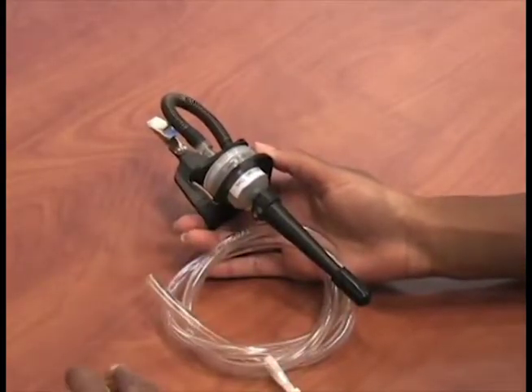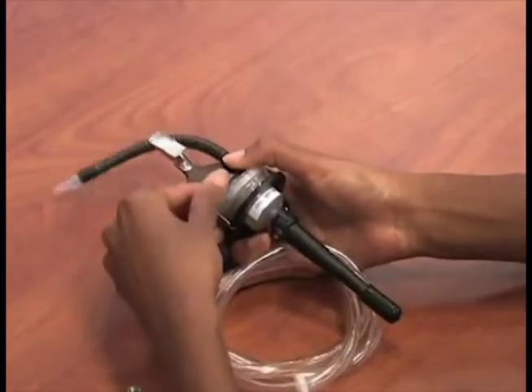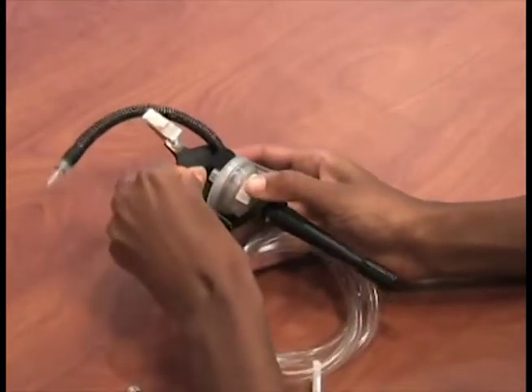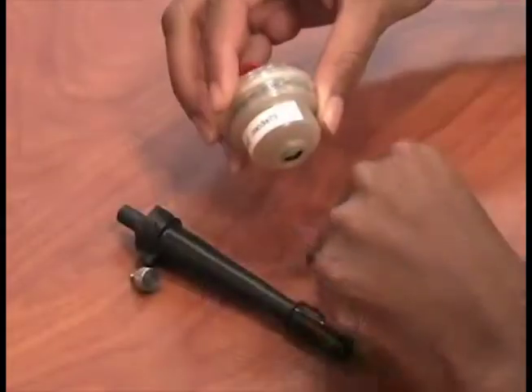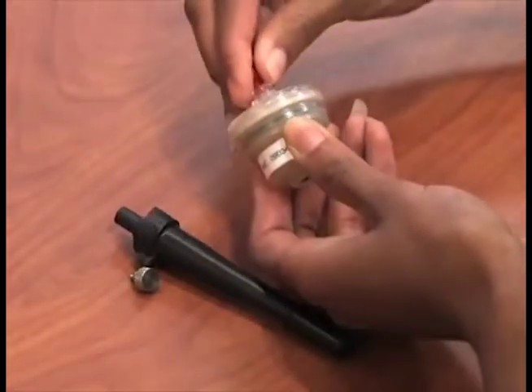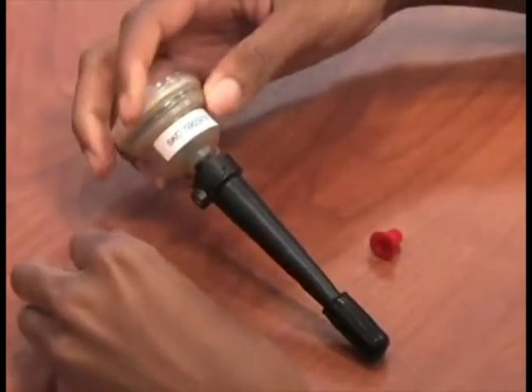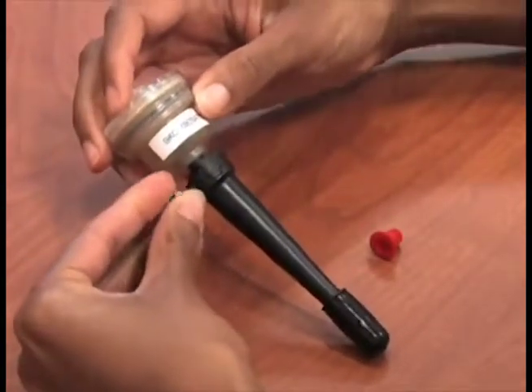To set up the cyclone for calibration, remove the thumb screw from the cyclone and remove the cyclone assembly from the cassette holder. Remove the blank cassette used for shipping only. Remove the inlet and outlet plugs from the DPM cassette. Place the impactor onto the cyclone and reinsert and tighten the thumb screw.